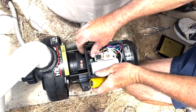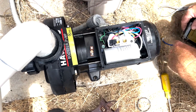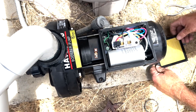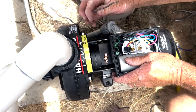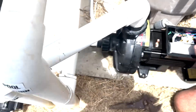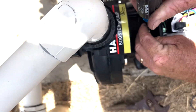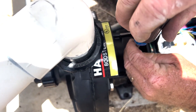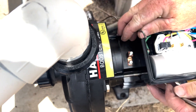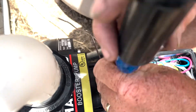We have the ground wire, the two hot wires, and we are ready. Put the metal one down — the wire goes right there. This metal one is our bonding lug, just to make sure nobody gets electrocuted in the pool.